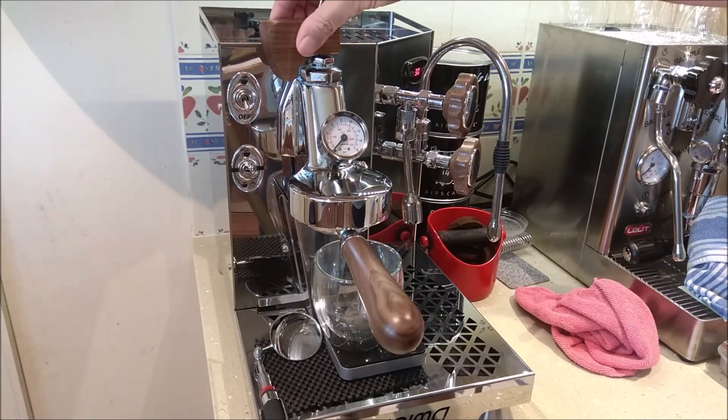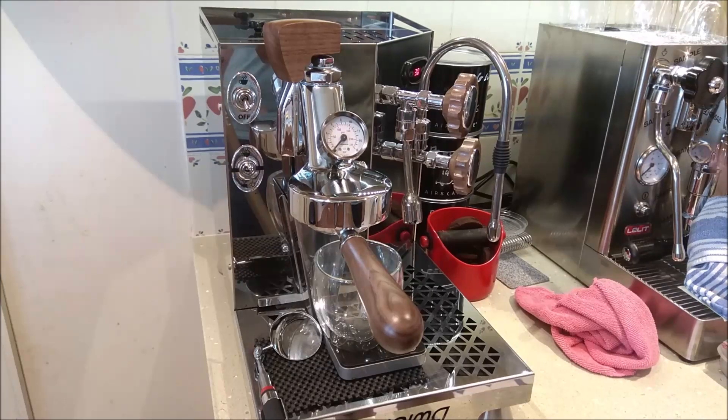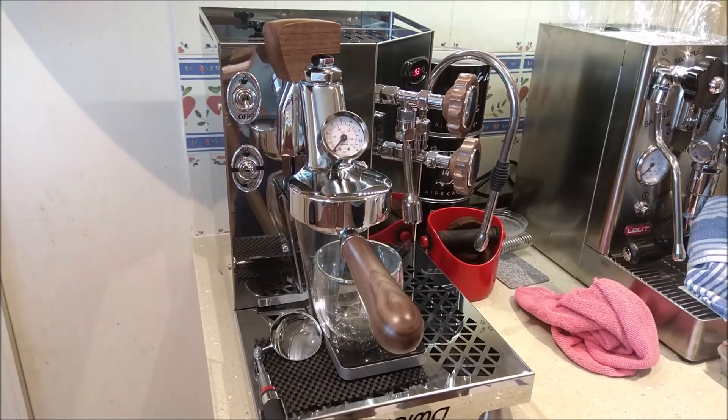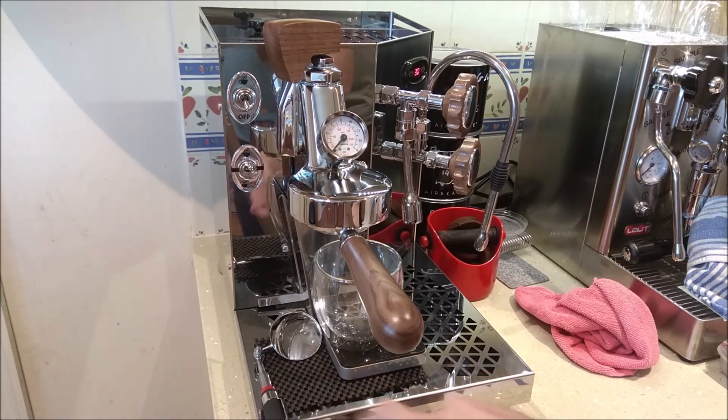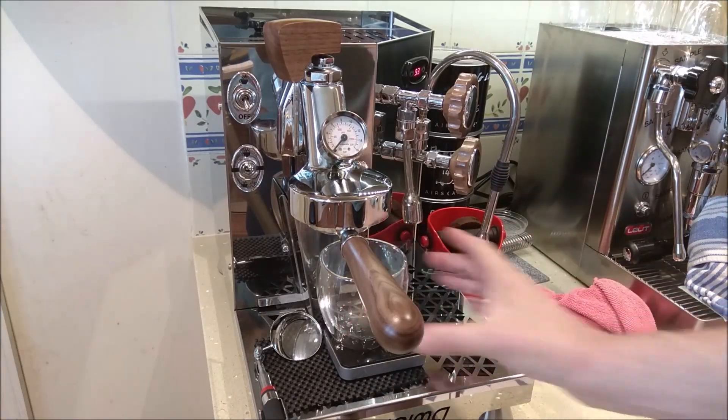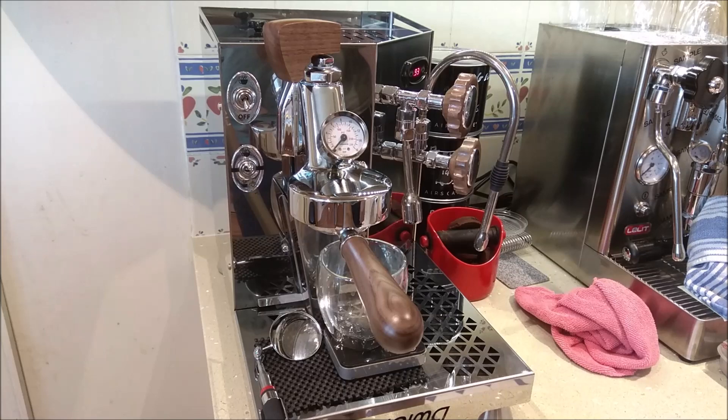So the closed point is about here. I'm going to go a little open from closed. You might or might not be able to see the timer. I'm going to pull a shot and profile it while you can also watch the shower screen and see the sweating out.